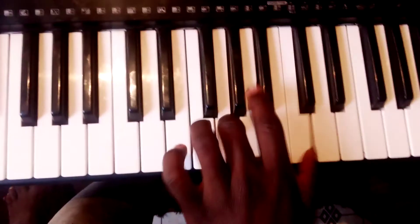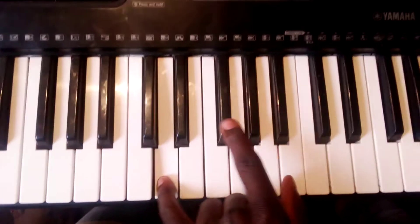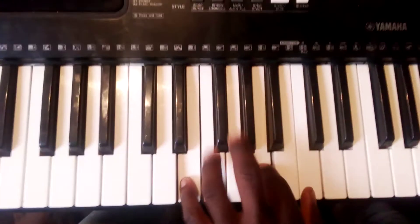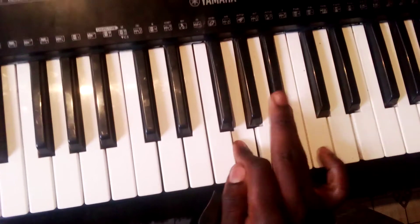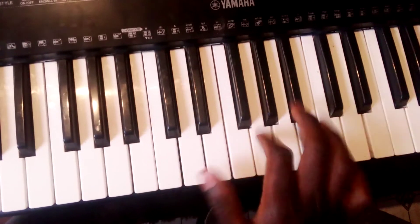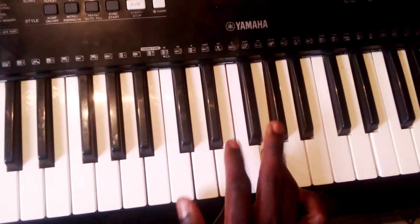So my left hand was playing. And then my right hand was playing G and B flat. So the F sharp note and the C note, E, G, C.